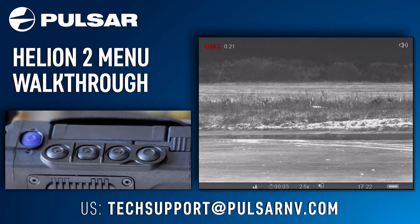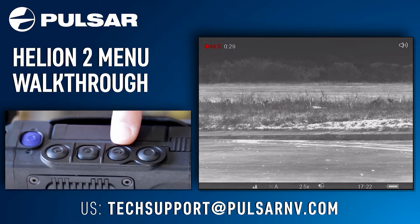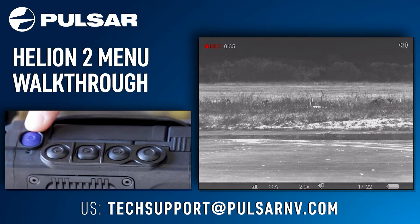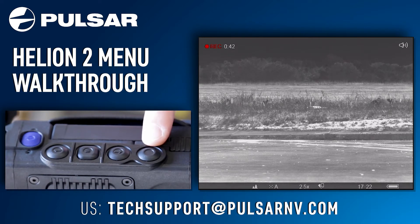The Helion 2 menu is quick and easy — let's get started. Starting from the bottom, you have your recording button, your down arrow button, your menu button, your up arrow button, and your power button. Starting with the recording button, one short press of this button will start recording the device.